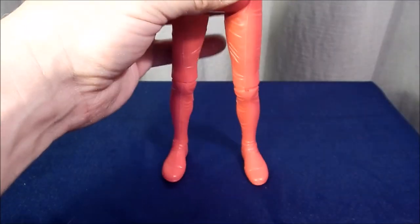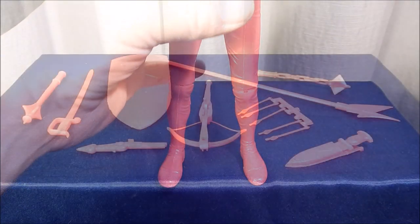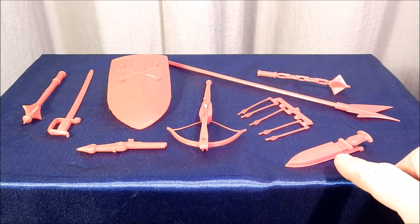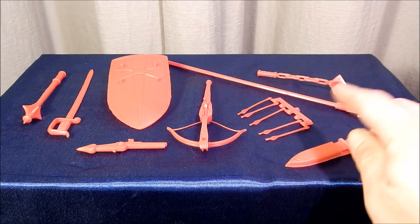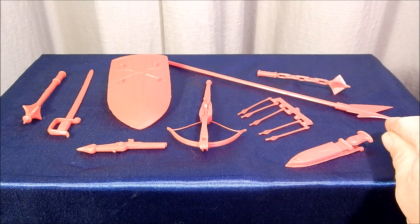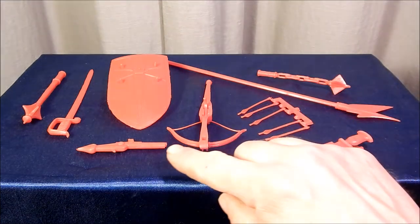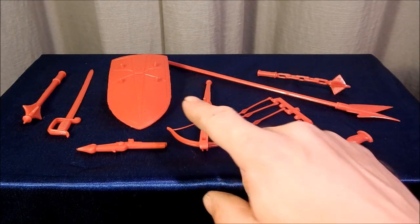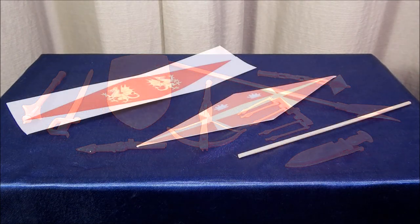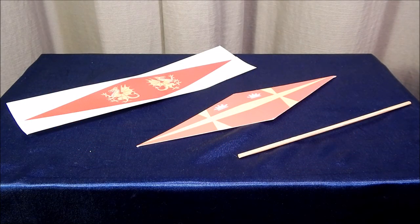Here's a look at the accessories the Red Knight came with: he came with a dagger and a scabbard, a crossbow and arrows, a mace on a chain, a pike that would be used for jousting, a blunderbuss, a shield, a sword, and a solid mace.